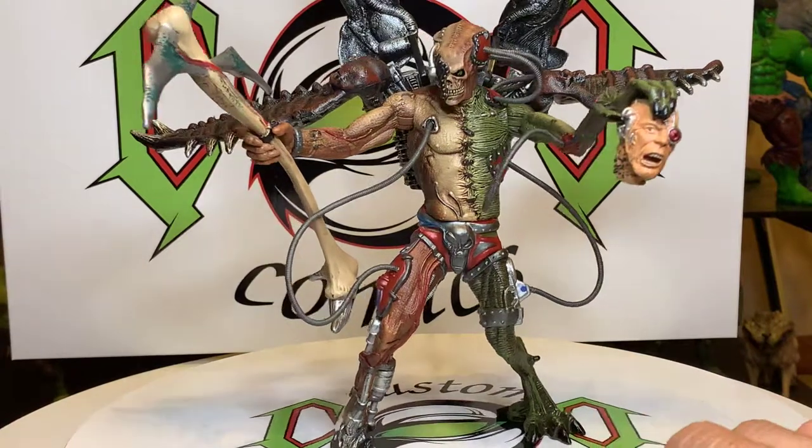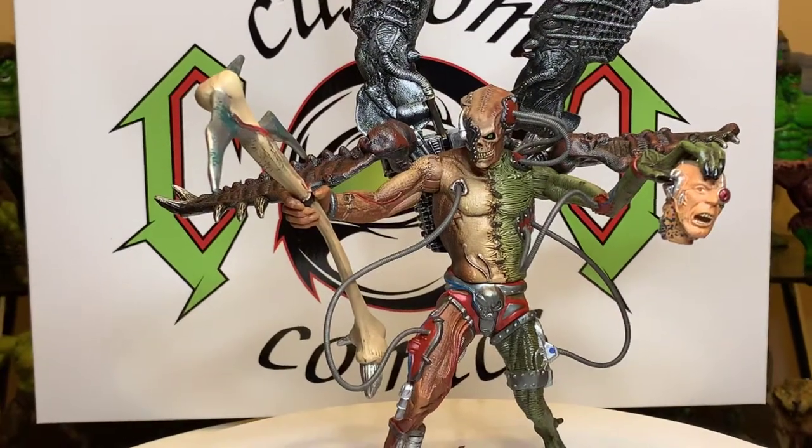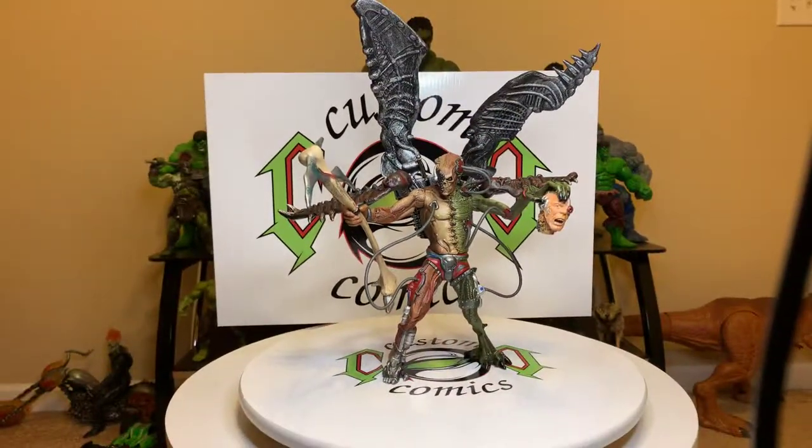Alright guys, I just want to show you the Reanimated Spawn figure — it came out in 1998 and he's basically cheap, not that much. I've seen him for 13 bucks, so if you don't have this guy you need to put him in your collection because he's an awesome figure. This is Custom Comments signing out — like and subscribe to the channel, hit me up in the comments if you've got any requests. Until the next video, Custom Comments signing out, peace.